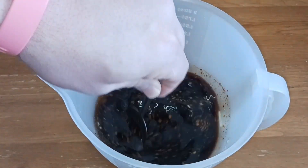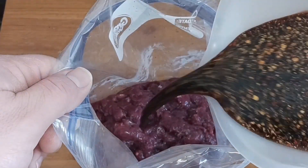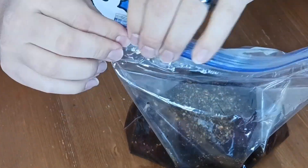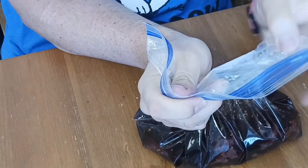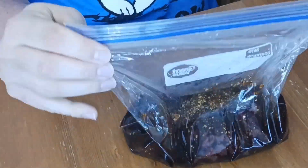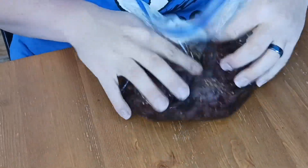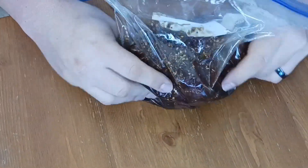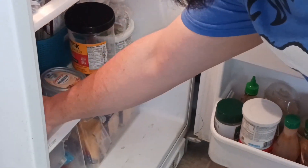Just mix this up real good, make sure that syrup is dissolved in there really well. Close it up and get most of the air out if you can, then massage it a little bit to make sure all those seasonings get into every space between the strips of meat.